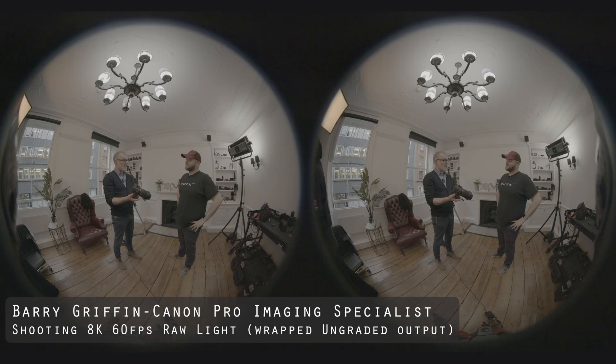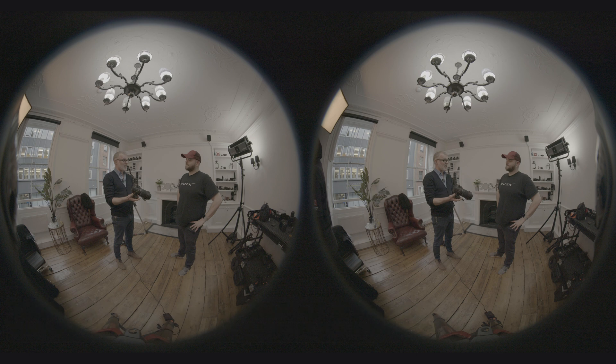We also had Barry looking at the camera and giving us some of the detailed, more in-depth spec chat about the camera, but we were filming it on the 3D lens — we think that's going to be a really cool video for you to look at. There'll be a link in the description so you can download that as an MP4 and put it onto a headset. I'm really excited and looking forward to seeing the content in a headset and using that camera more and more.